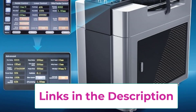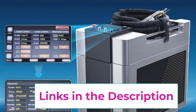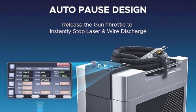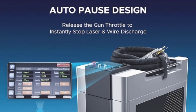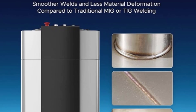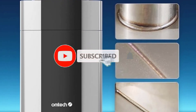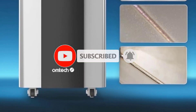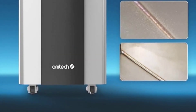One of the key highlights is the ability to easily switch between welding, cleaning, and cutting modes, making it a flexible solution for different projects. The 20 included welding nozzles provide adaptability for various welding angles and thicknesses.